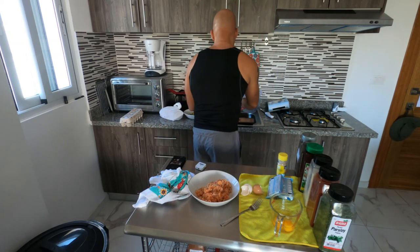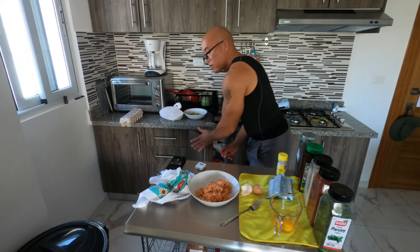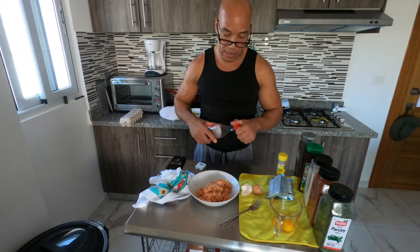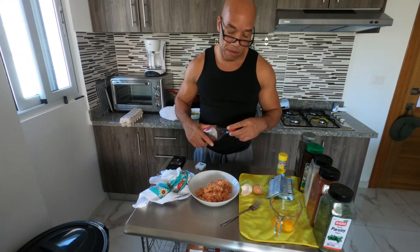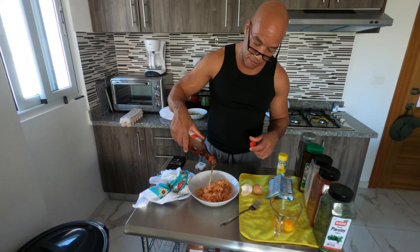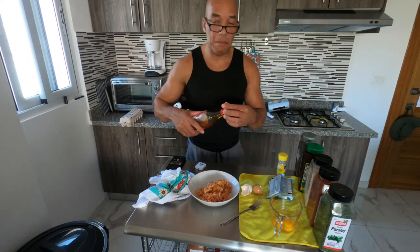Someone told me something really interesting — I haven't tried it but I'm going to try it today. They said to put a little honey in your salmon when making croquettes. So I'm going to give it a try. Just a little honey in there, and I imagine it may also help it bind together while giving it a little sweetness.